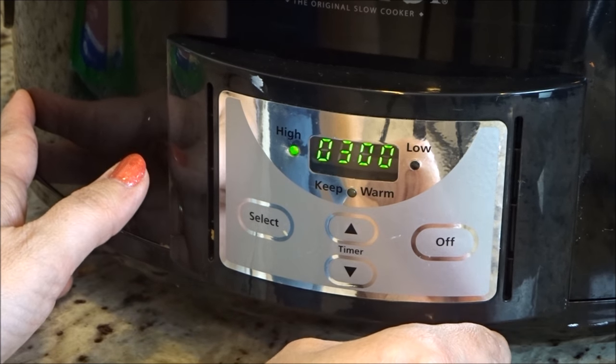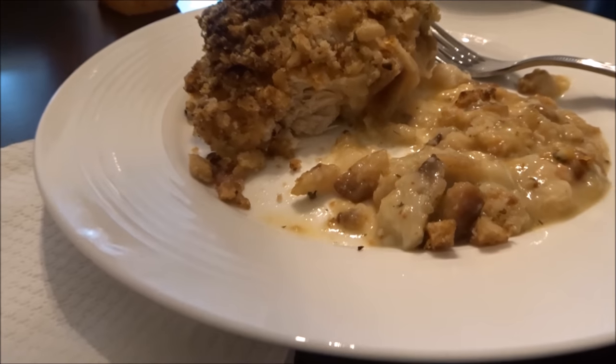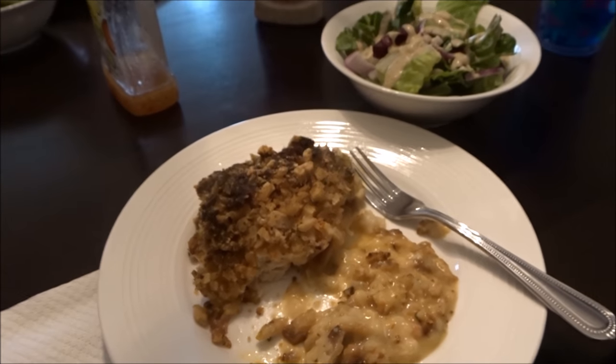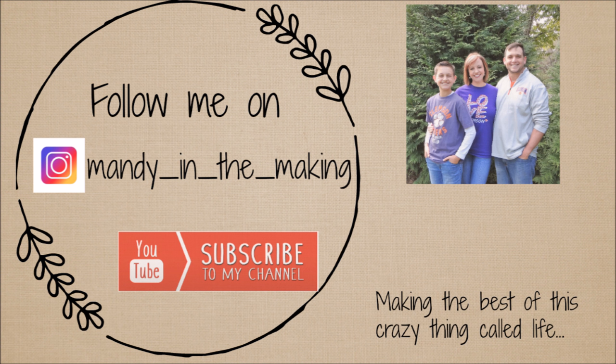After I've already taken a bite and remembered — oh yeah, I need to film this — it is so delicious. It's my husband and son's favorite chicken dish. Give this video a thumbs up if you are a slow cooking queen like I am, and let me know in the comments below if you plan on giving this one a try. Thanks for watching!